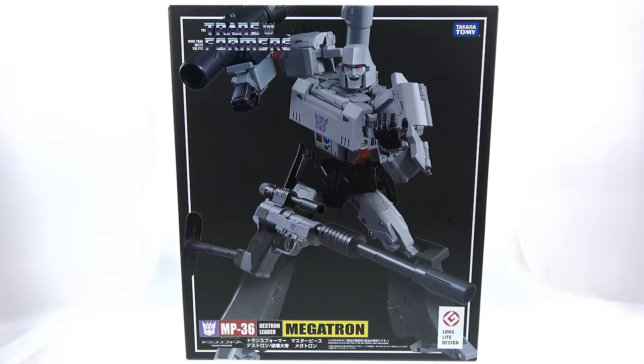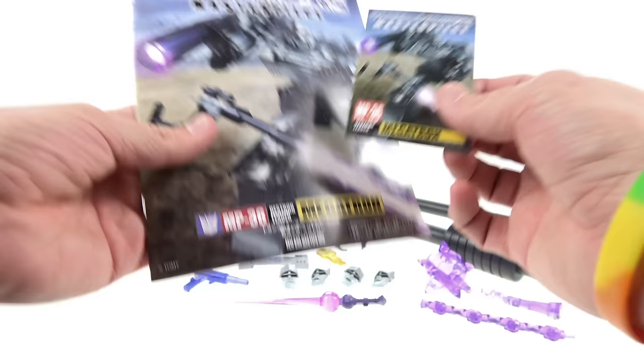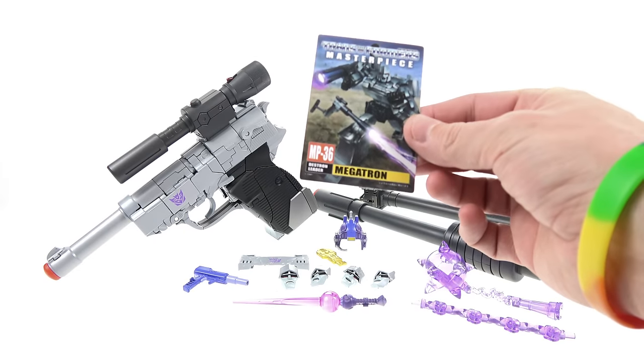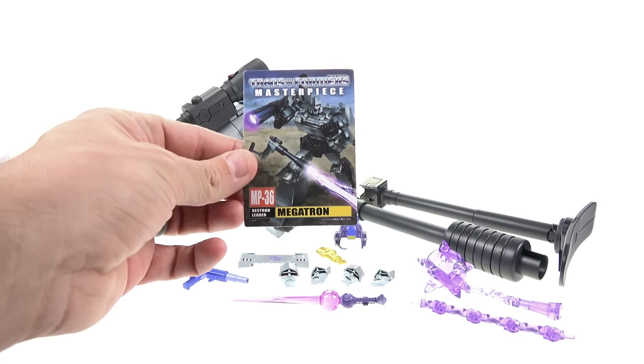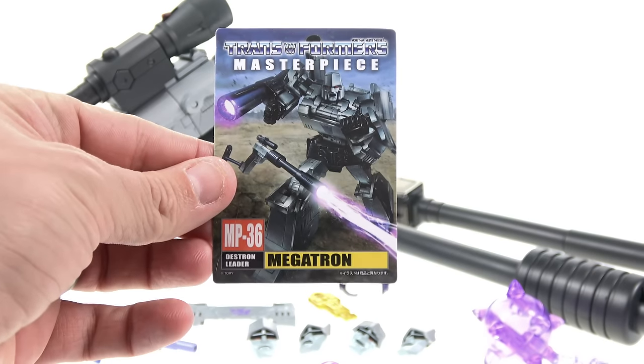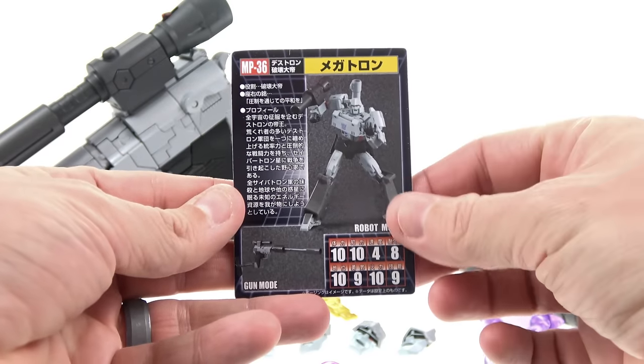Here we have MP36 Megatron opened up and out of the packaging. Like all Masterpiece figures, he comes with instructions and a collector card. The collector card has really great art of Megatron in both his robot mode and his Walther P38 gun mode. You can see 'MP36 Megatron' on the front.